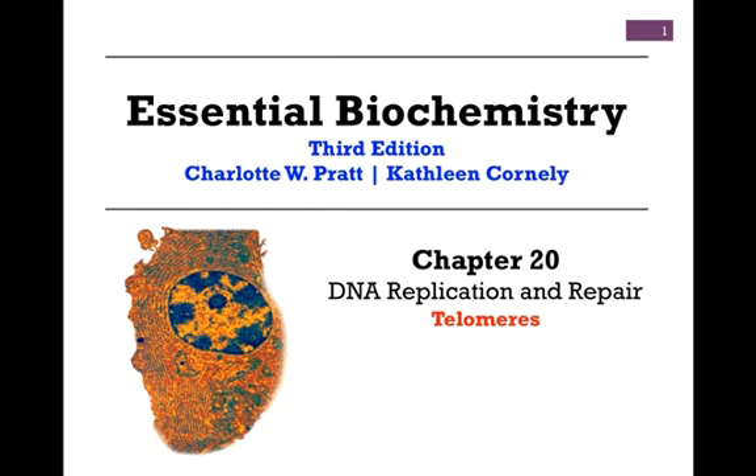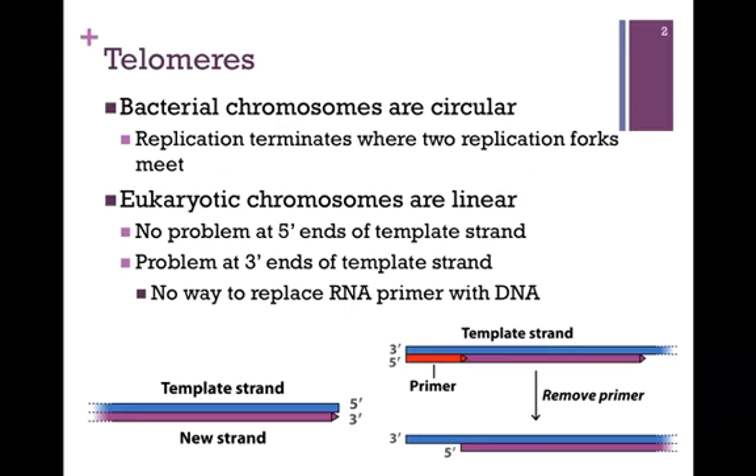In our ongoing studies of DNA replication and repair from Chapter 20, we want now to consider telomeres. Recall that bacterial chromosomes are circular. There's an origin of replication, and replication proceeds in either direction. It terminates where the two replication forks meet, and then it is a simple matter to seal the nick using DNA ligase.